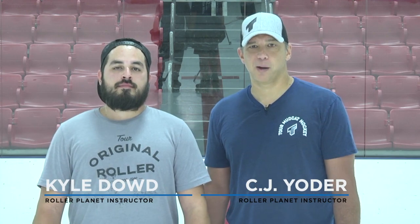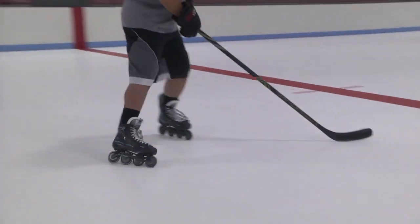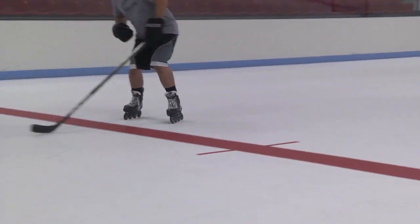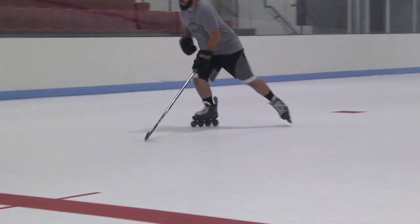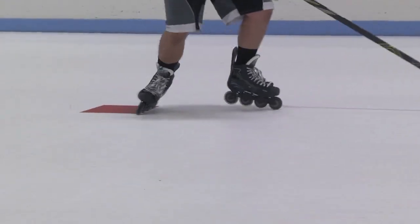Hey, CJ Yoder here with Coach Kyle Dowd as he helps me demonstrate a backwards stop. Coach is going to get going here — it's the normal C cut and then you're going to notice his deeper knee bend, a quick C with that back skate and then drive his legs moving forward back the way he came from.